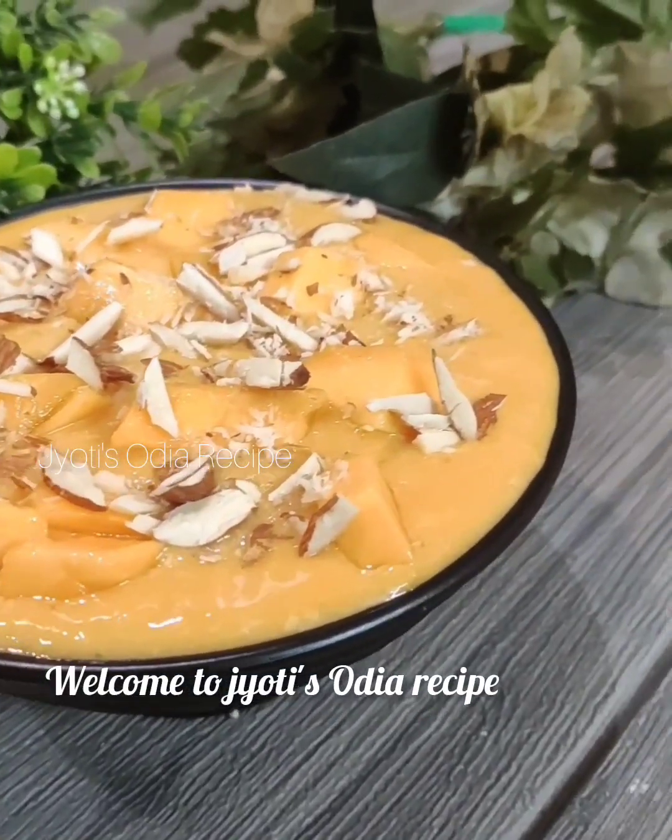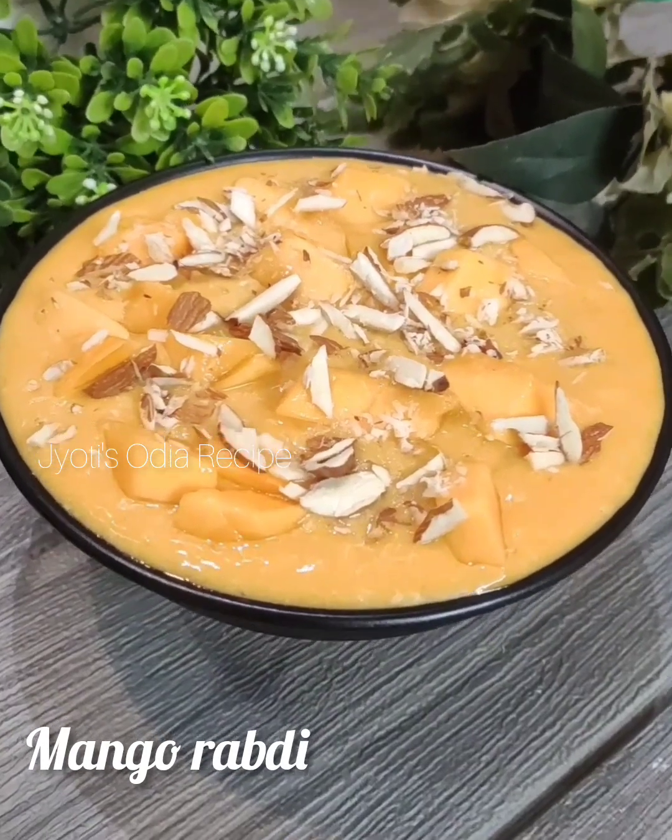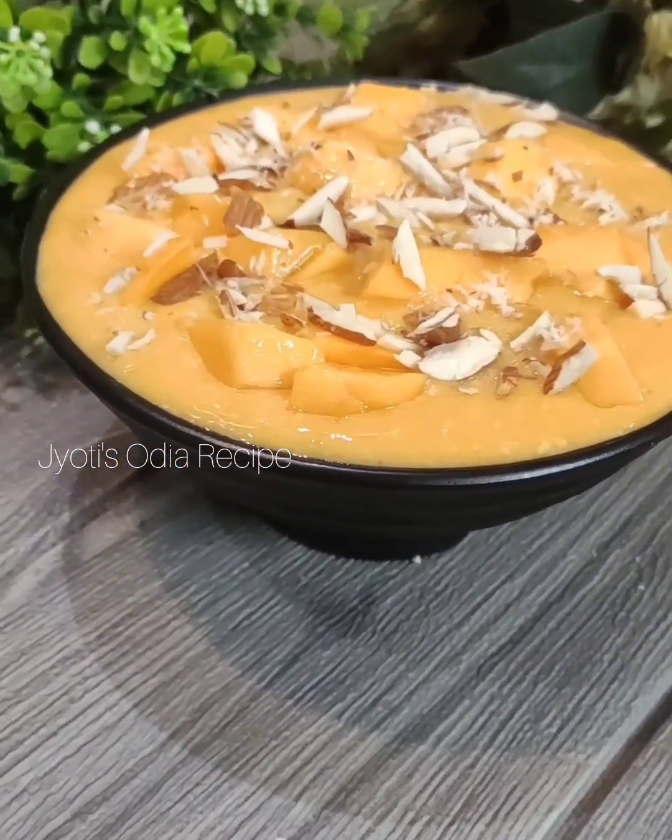Welcome to our recipe. Today, I am going to test the recipe. I will test the recipe so that I can show you how to make it. You can try to test the recipe or fix it.